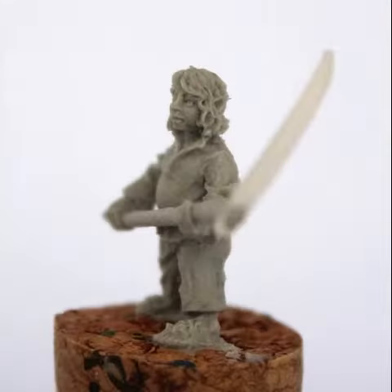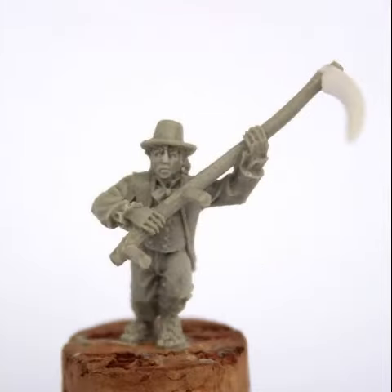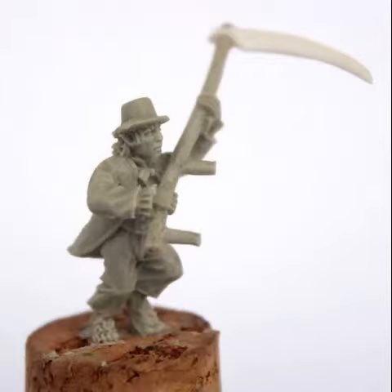These hobbit farmers look amazing for their size and scale — they are super detailed. A set of four of them is going to be pretty reasonably priced. I do feel the hobbit range from GW didn't give you too much; you had a couple of sets of warriors and your heroes, but not much else.